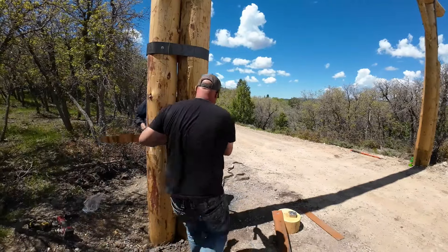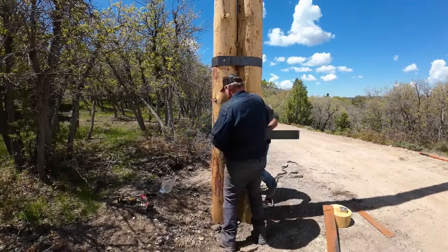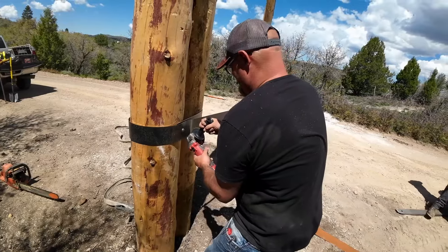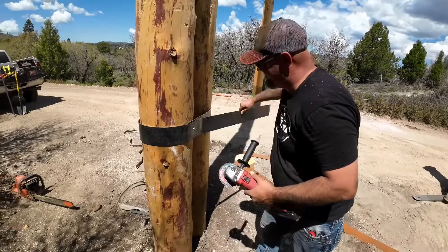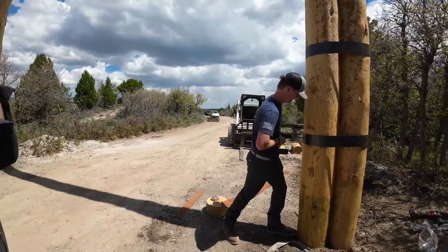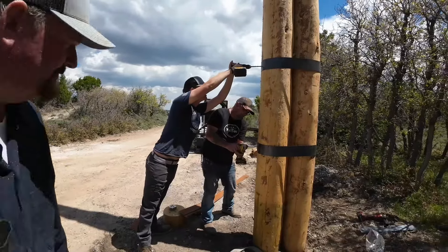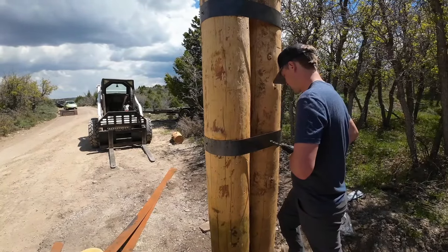Now come on around. Put a hole right there. Another one? Yeah. I like that smell. I like it — that looks so good. It looks way good, huh? Yeah. Where's the tape measure? That's perfect — whatever's there.